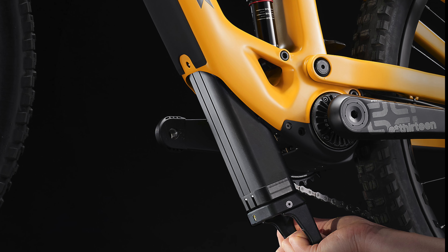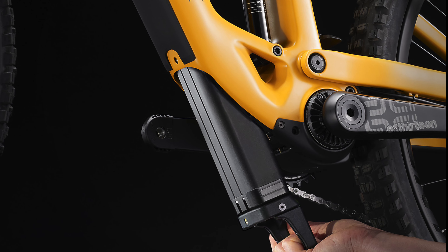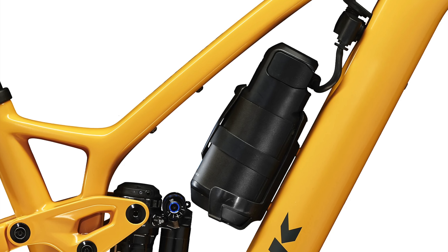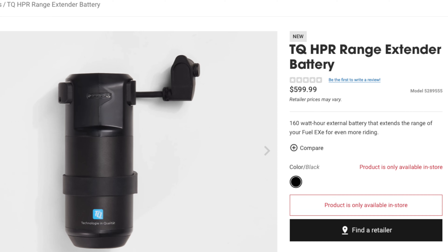The bike uses a removable and well-hidden 360-watt battery that gives you power for two to five hours. You can also purchase a 160-watt range extender battery that fits inside the water bottle cage, and this extender battery will cost you $600.